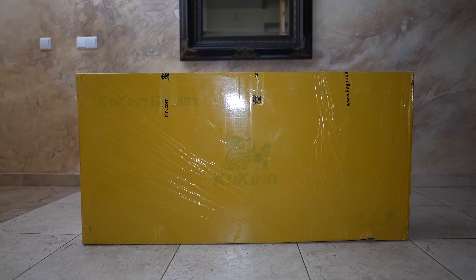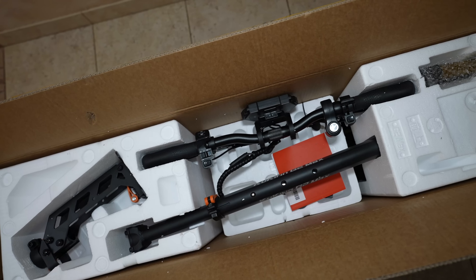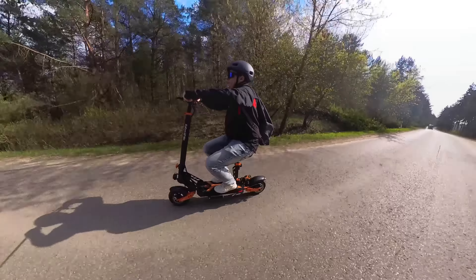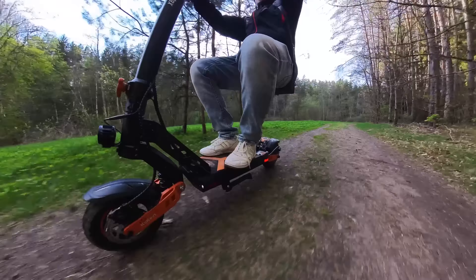The G2 Max comes in a pretty standard-looking box and it arrived without any transportation damage, thanks to well-thought-out packaging. It is fully assembled except for the optional seat that can be mounted in a minute with four provided screws. For the sake of this video and my own comfort, I installed the seat and used it with the scooter all the time.